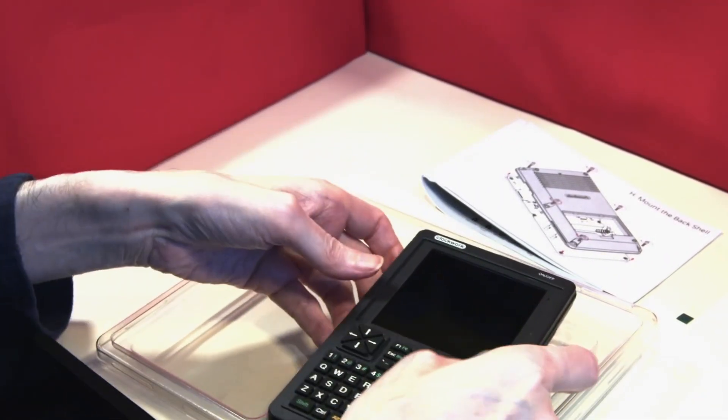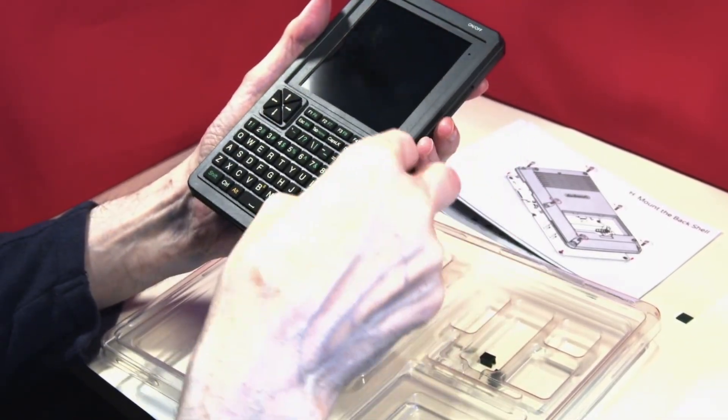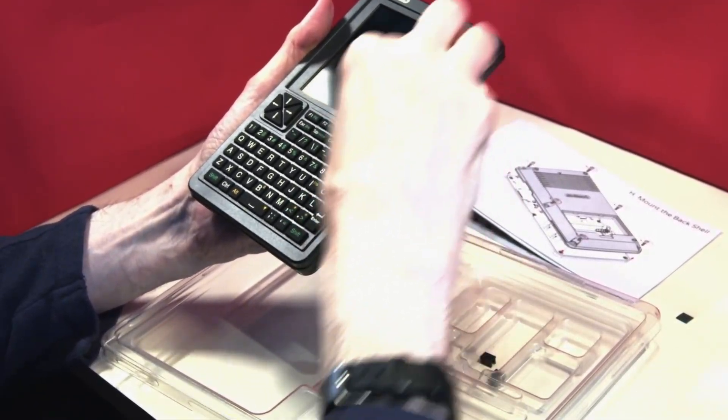I've got the fingerprints off the screen. The screen protector will fit quite nicely on top — assuming I can get my fingerprints off the screen.